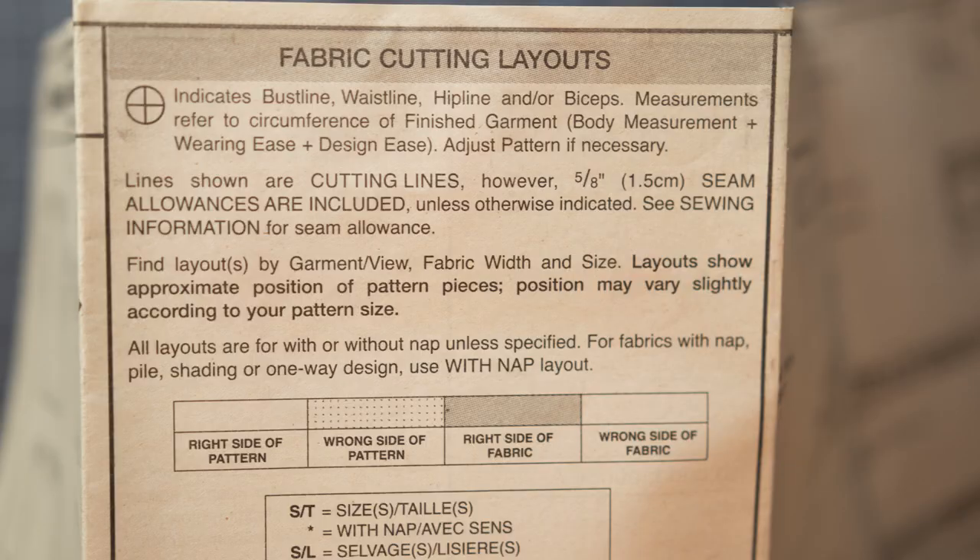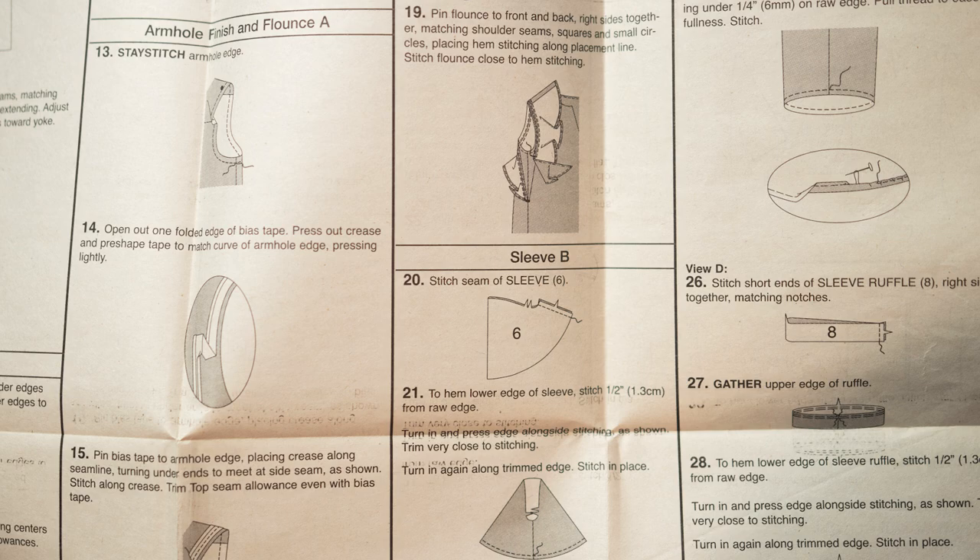A lot of you out there want to sew clothes. I don't sew garments a lot and I consider myself more of an advanced beginner in this area — still kind of a newbie myself. So I thought I would take a sewing pattern I'm personally working on and walk you through the steps. This is Butterick B6688, a women's blouse. Even if you're not working on this particular pattern, a lot of the instructions will be found in other similar patterns, so I hope this can be a resource for you. Let's jump right in.